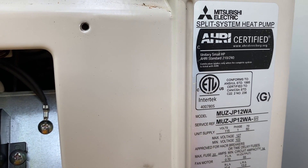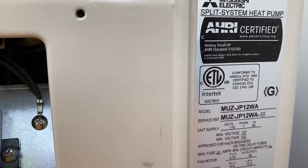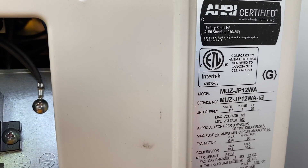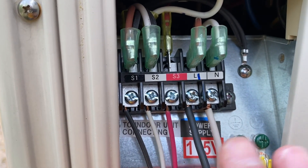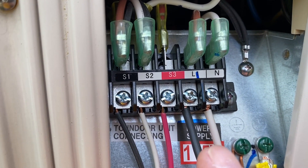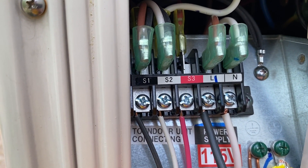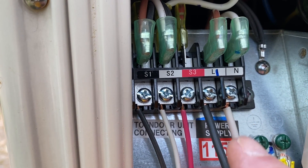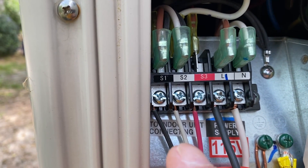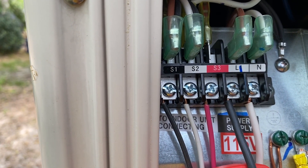Today I want to talk about how to wire up the MUZ JP12, which is a 110-volt version of Mitsubishi's Mini. As you see here, here's my electrical. I have brought 115 volts in. It's no different than any other 110-volt appliance — we have line voltage and we have our neutral right there. And then going to the indoor unit we have S1, S2, and S3.